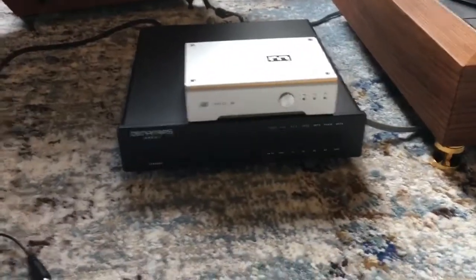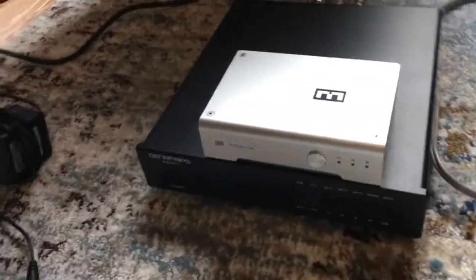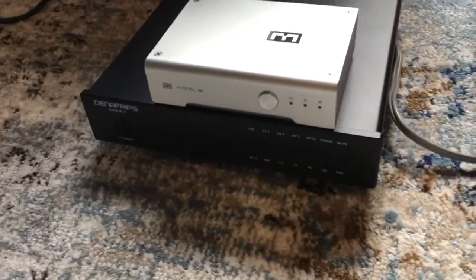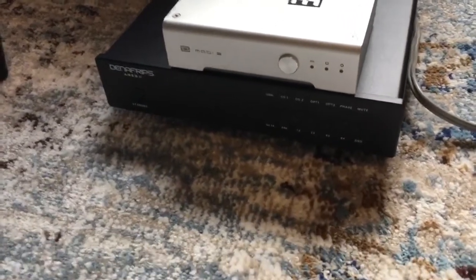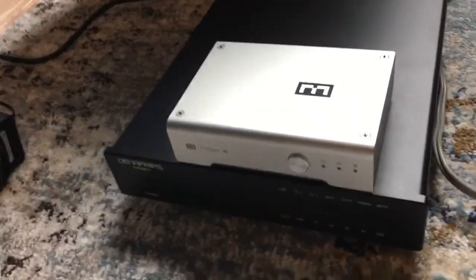First off, the build quality of this thing is a 10 on a scale of one to ten. It's absolutely solid. It doesn't feel cheap. The buttons are rock solid when you press them — that clicky noise you hear online, trust me, it doesn't feel cheap when you press them. It's a very solid feel to it. The build quality is really superb.